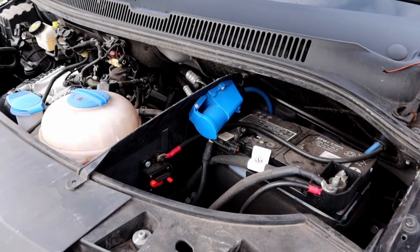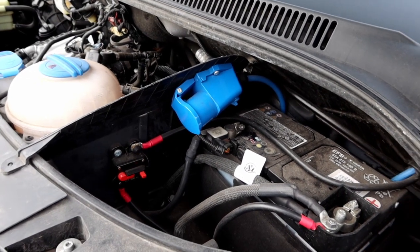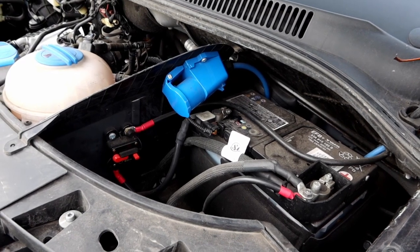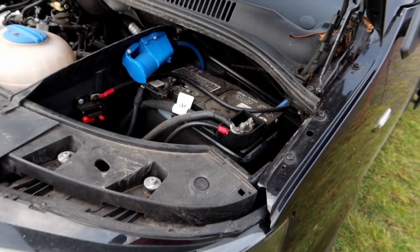I decided to put the mains hook-up for the van underneath the bonnet, which is really quite handy. When it's plugged in, no one's going to tamper with your lead because they can't get to it. It literally plugs in there and runs through to wherever your hook-up is.